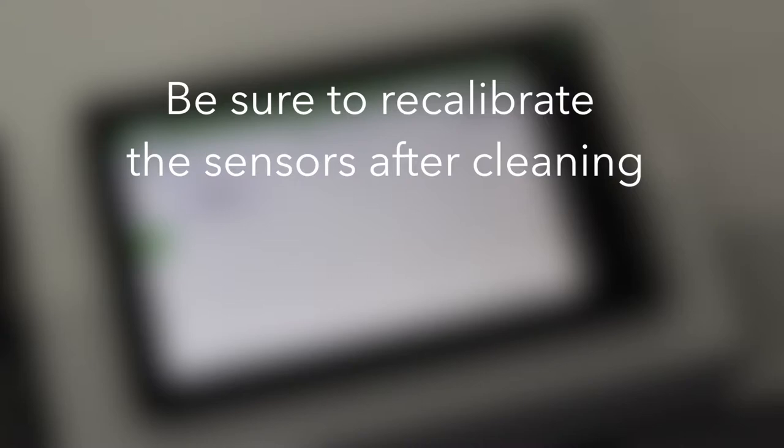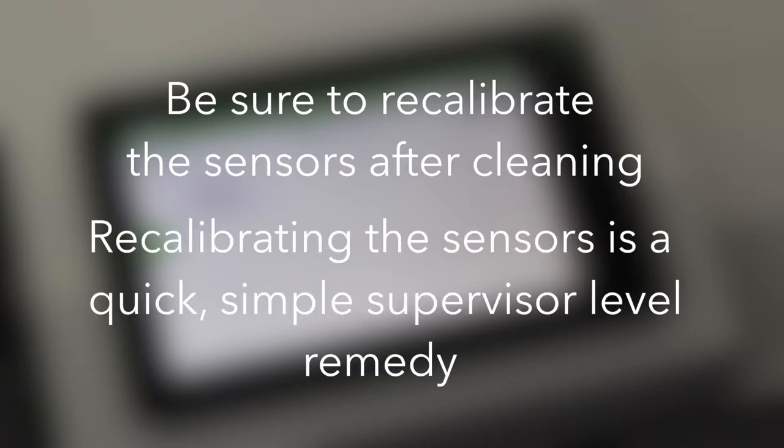Be sure to recalibrate the sensors after cleaning. Recalibrating the sensors is a quick, simple, supervisor-level remedy. Let me show you.